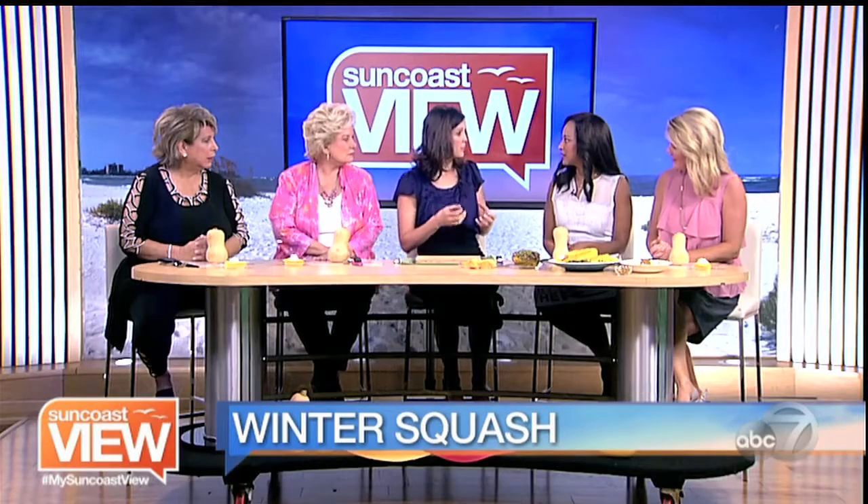Winter squash is a real hearty squash. It comes out in the fall. You can store it all winter long, so it stays for a long period of time. Unlike summer squash, which is zucchini and yellow squash that has a lot of water content, winter squash is a lot heartier. It's great for roasting, for soups — those comfort foods that we love during the winter.